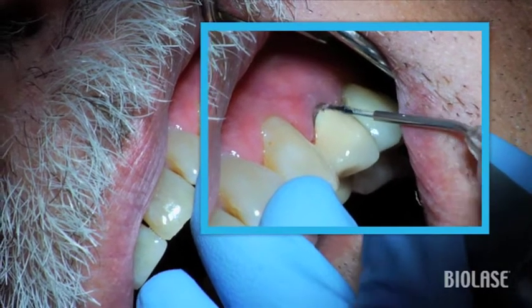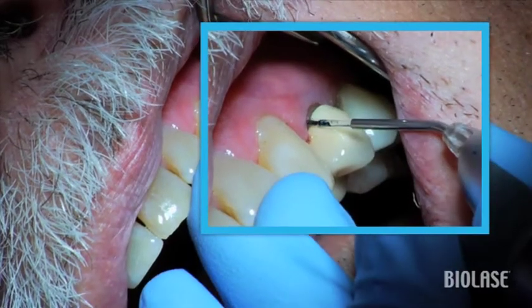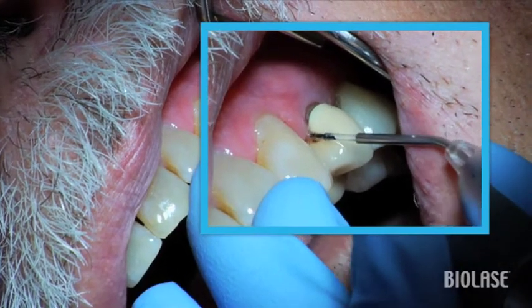She is utilizing the zigzag technique on the mesial and distal aspects of this tooth by using the tip like a probe in a zigzag pattern. The circular method is being used on the buccal aspects.